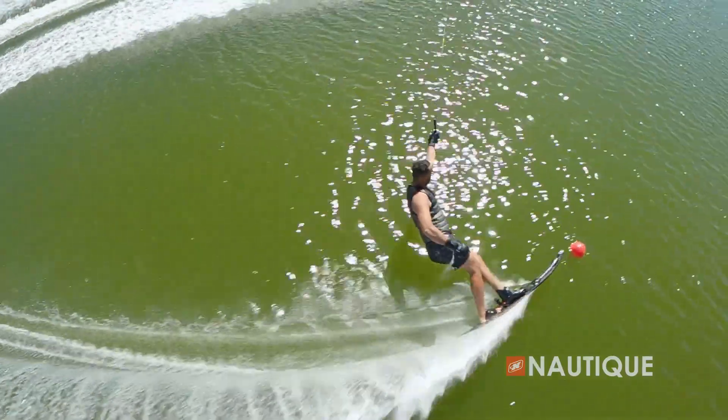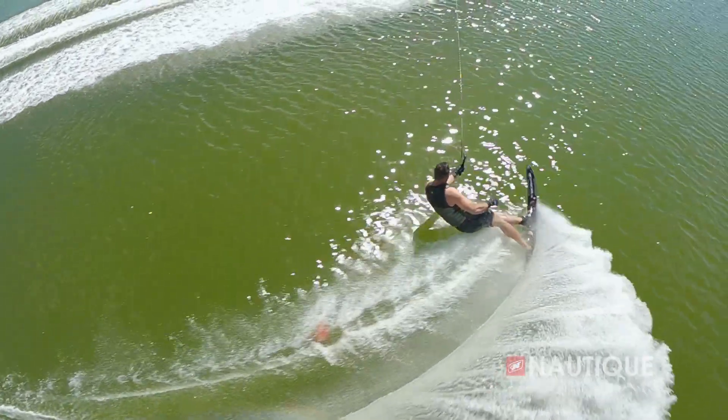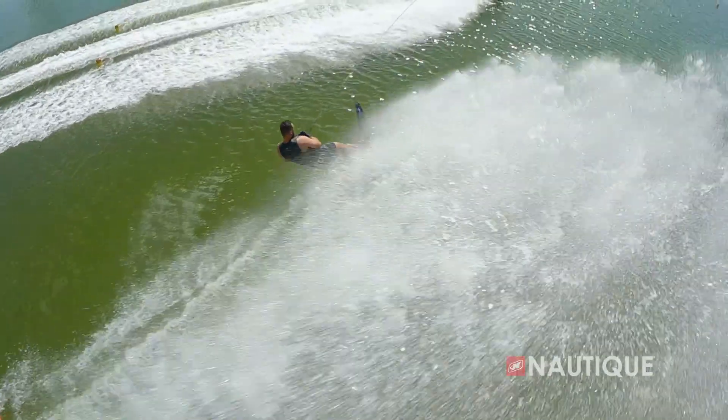More time at the next buoy means being more in control, skiing at shorter line lengths, and achieving better overall performances on the water.